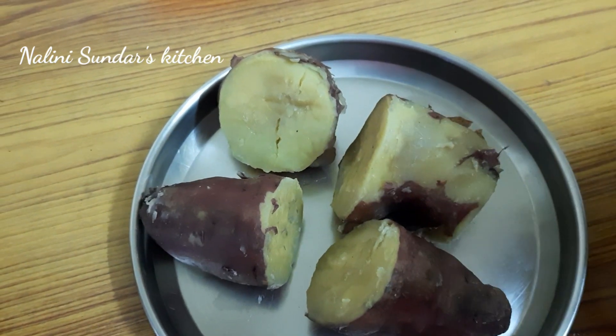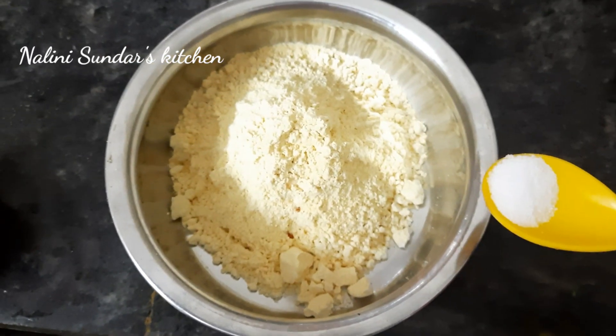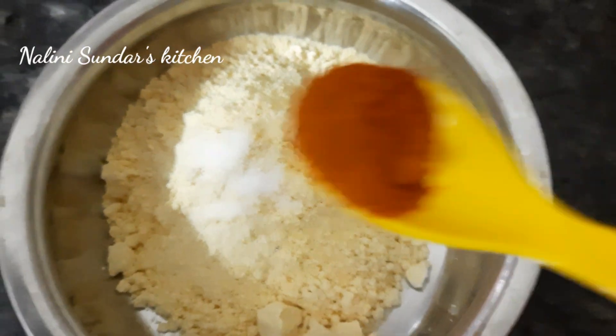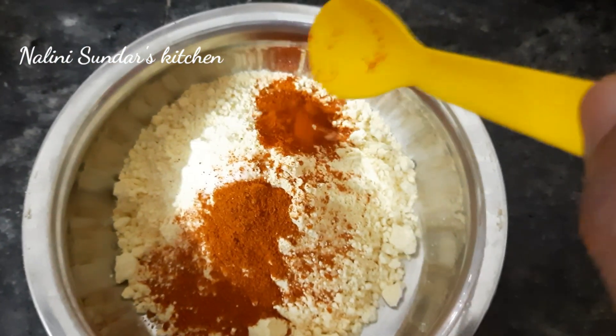It is a fair sale, it is very tasty. We are going to cook a lot. This recipe needs 250 grams and 1 spoon. Add 2 tablespoons. A teaspoon of lime.